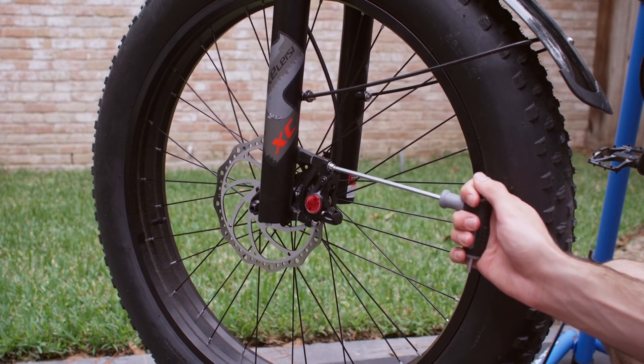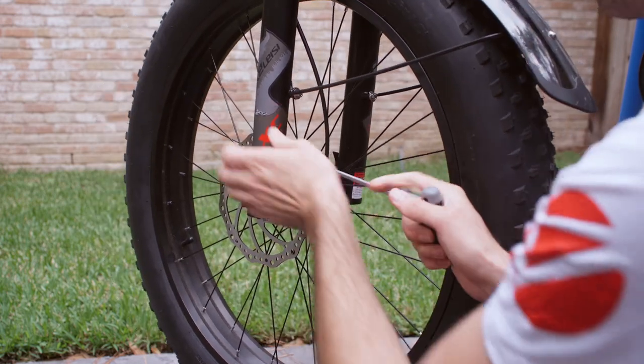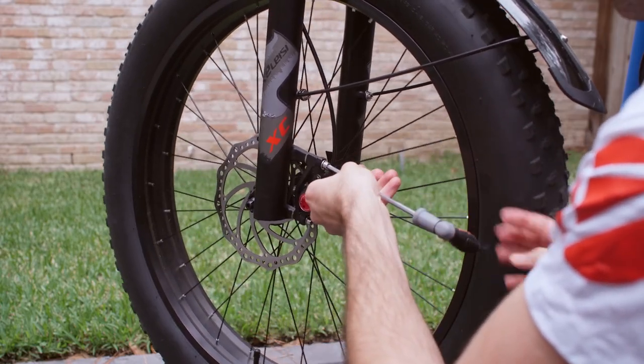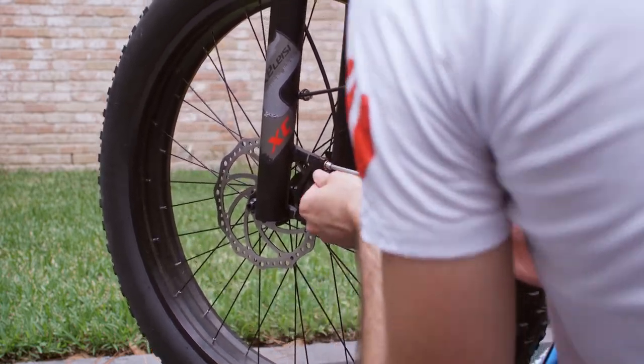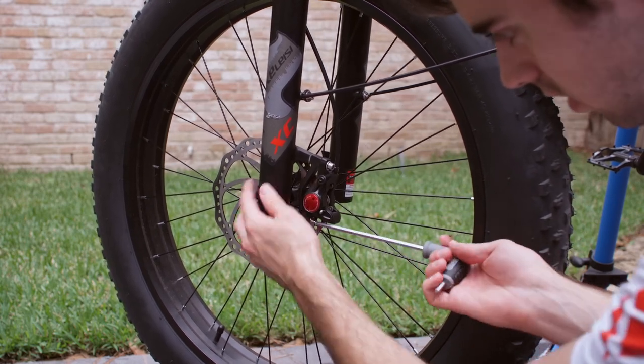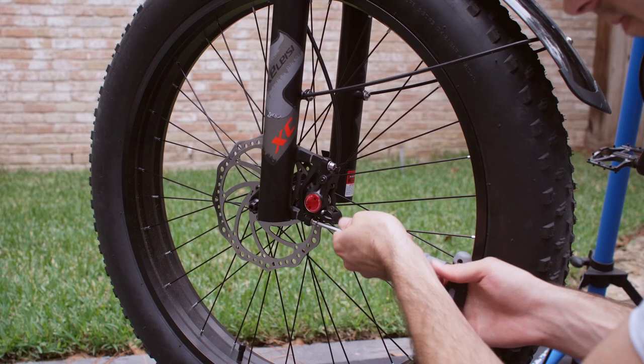You're going to loosen the top and the bottom bolt on the brake caliper. We just need the bolts to be loose enough to allow for a little bit of play in the brake caliper.